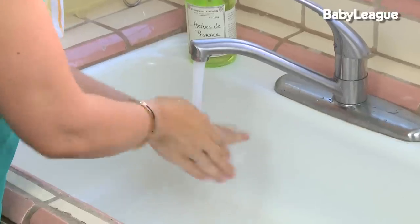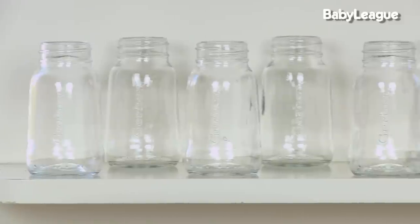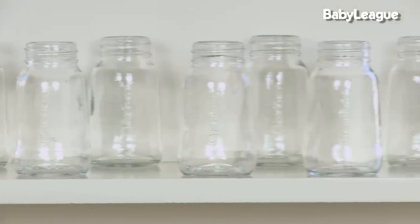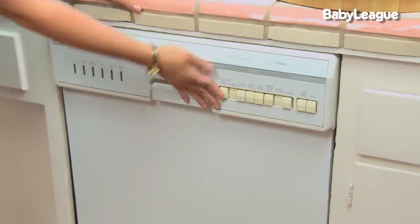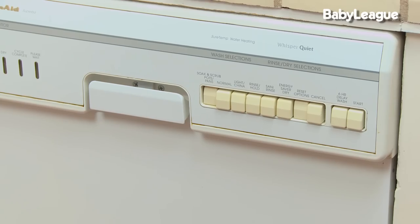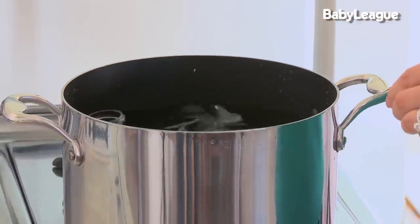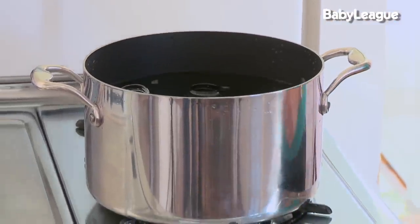First, wash your hands thoroughly. Have a day's worth of 4-ounce glass baby bottles, sterilized and ready to go. You can do this in 3 ways: purchase a baby sterilizing machine, place them in a dishwasher on hot steam setting with a hot dry cycle, or after hand washing with hot soapy water, you can submerge them in a pot of boiling water for 3 full minutes.